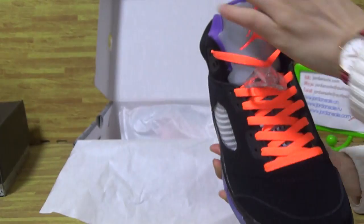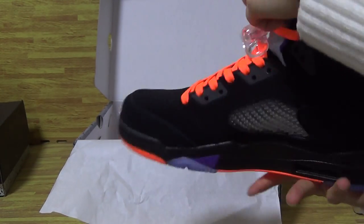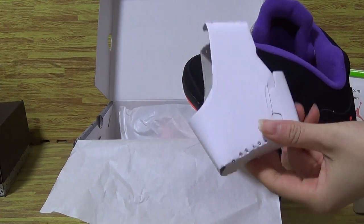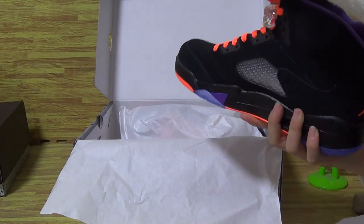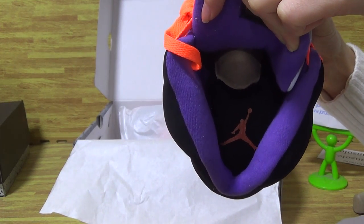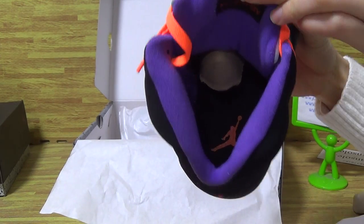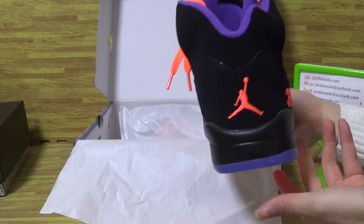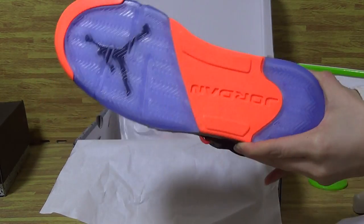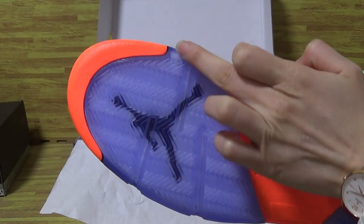Looking at the inside, there's white tissue paper. Inside the shoe you can see the orange Jumperman logo. On the back of the shoe there's also orange, blue icy blue, and black with the Jumperman logo.